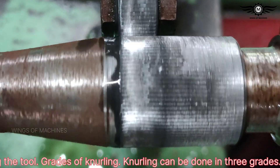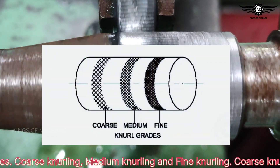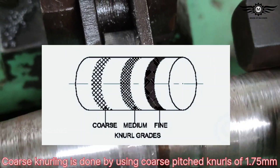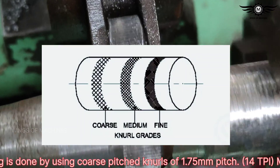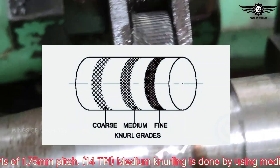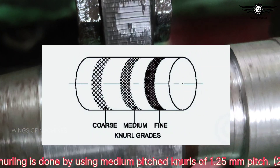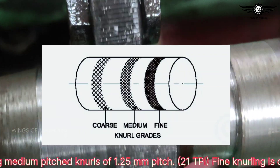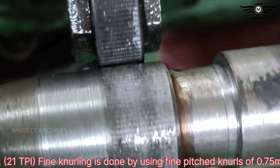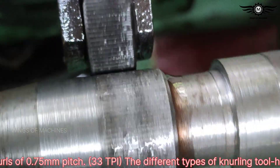Grades of knurling: Knurling can be done in three grades — coarse, medium, and fine. Coarse knurling uses coarse-pitched knurls of 1.75 mm pitch (14 TPI). Medium knurling uses medium-pitched knurls of 1.25 mm pitch (21 TPI). Fine knurling uses fine-pitched knurls of 0.75 mm pitch (33 TPI).